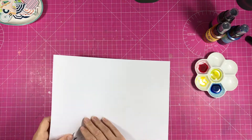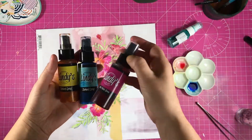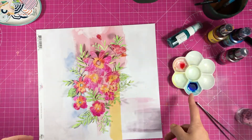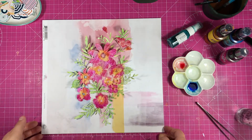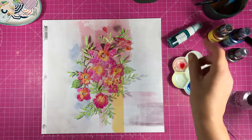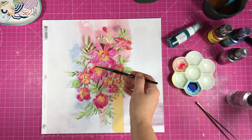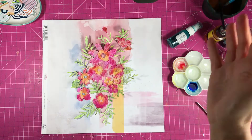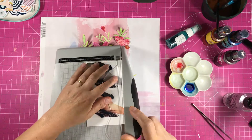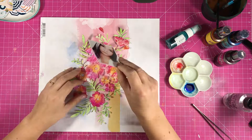Confession time: I stopped the video when I pulled this off the mat and completely forgot to press record again, so you didn't see me colour. What I did was take three colours of Lindy's, spray the cut file with water, and then using Lindy's in pink, yellow, and blue mixed with yellow to make green, I just watercoloured them. It was really quite basic — I just used the three colours and mixed them together.